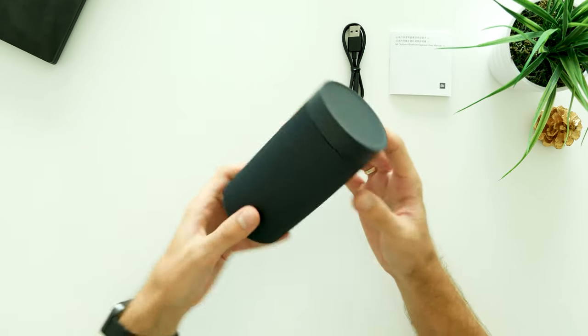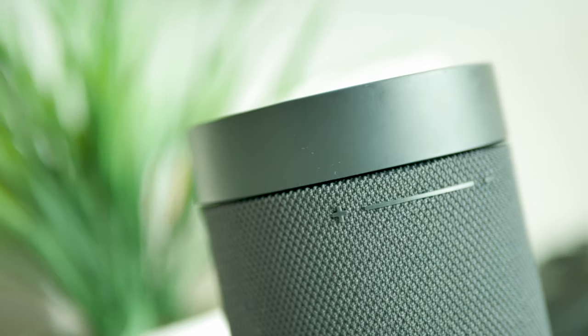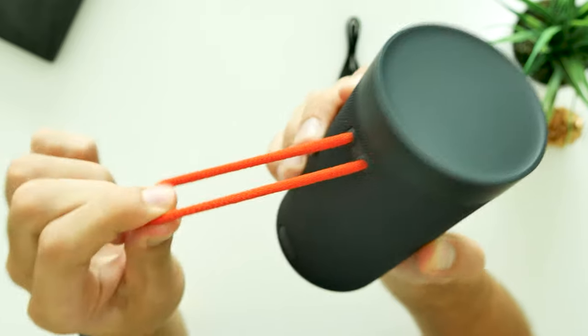It has a pretty charming design and size-wise I would say it's quite compact. In hand, the Xiaomi speaker feels really solid and the overall build quality is decent. You will also find a convenient orange carrying strap.